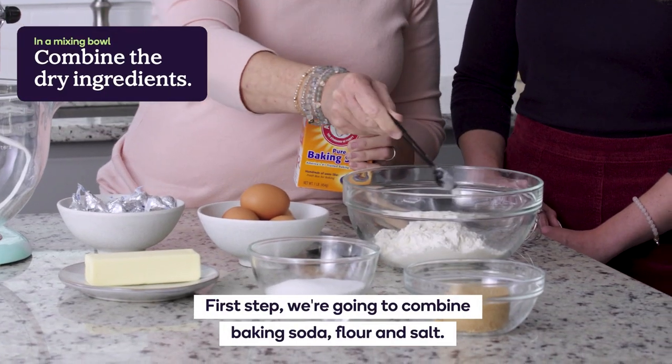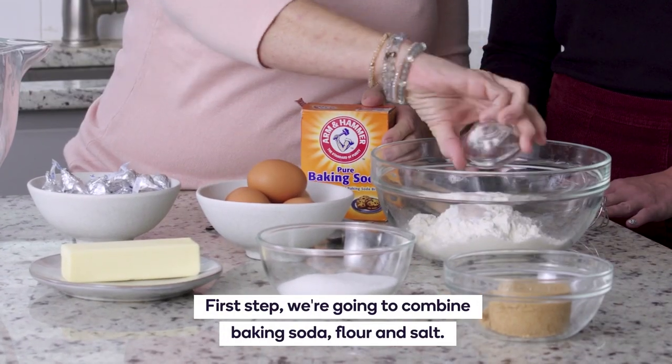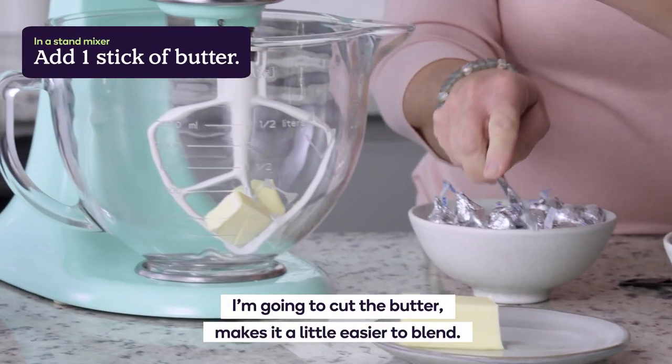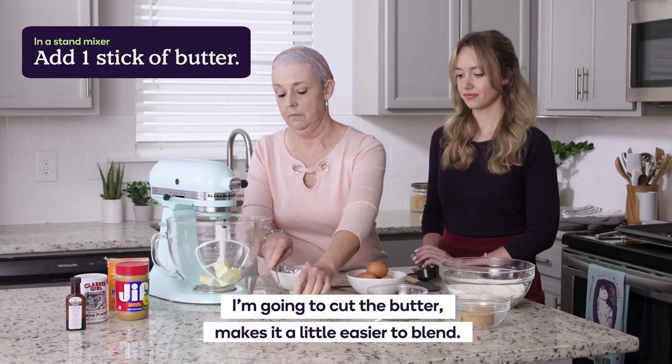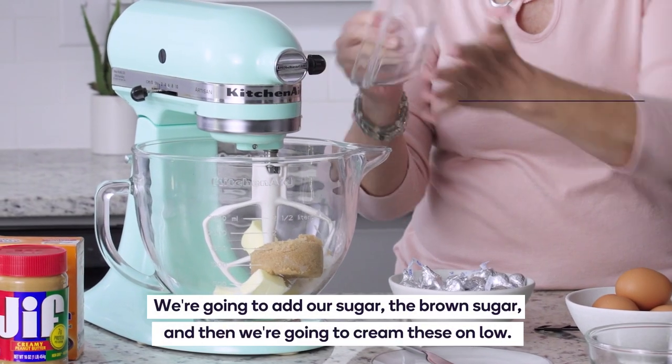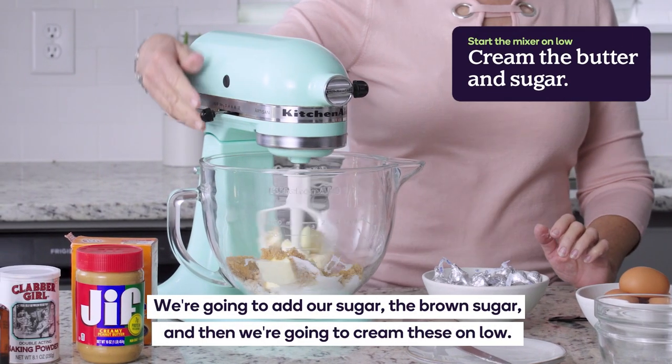First step, we're going to combine baking soda, flour, and salt — basically all the dry ingredients together. I'm going to cut the butter, which makes it a little easier to blend. Then we're going to add our sugar and brown sugar, and cream these on low.